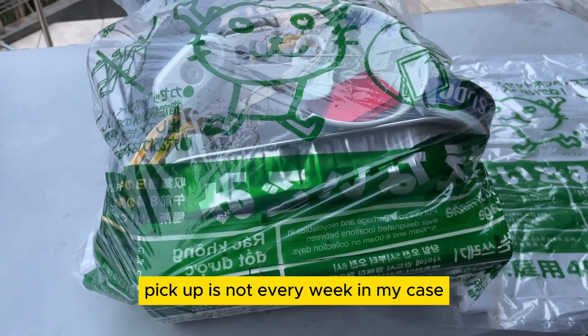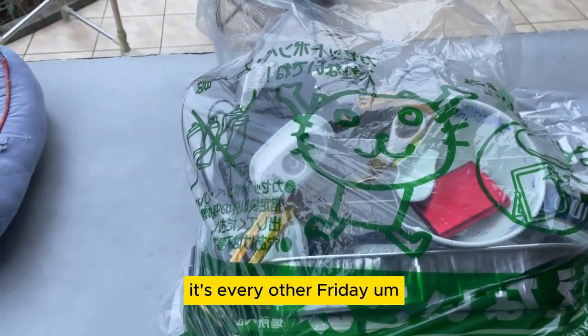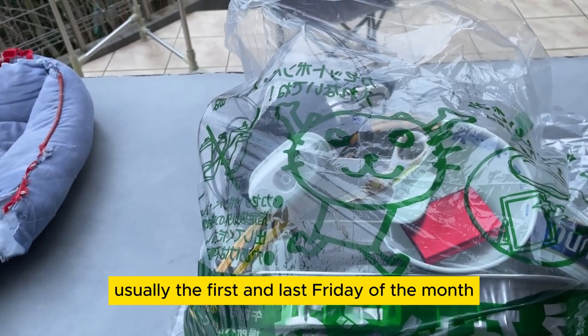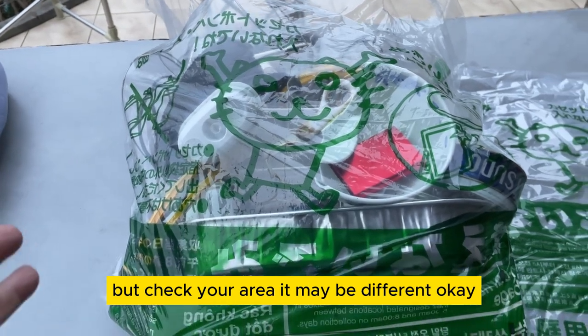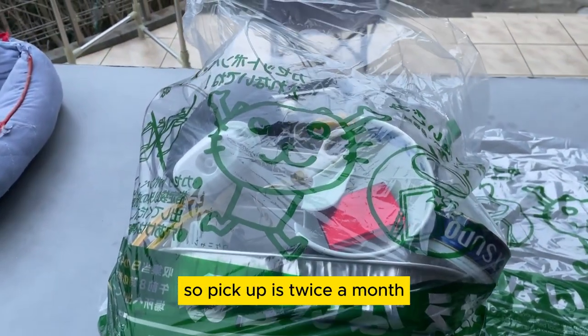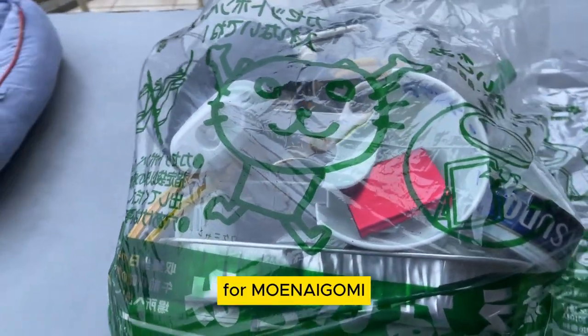Pickup is not every week in my case — it's every other Friday, usually the first and last Friday of the month. But check your area, it may be different. So pickup is twice a month for Moinai Gomi.